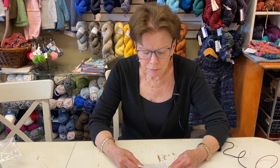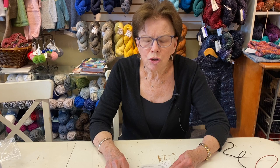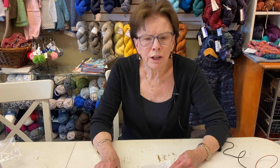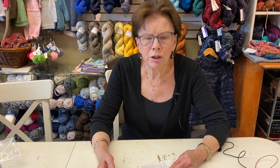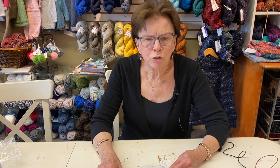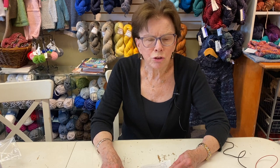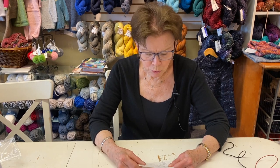Another thing is to keep your gauge tension even throughout the project. You may do a gauge swatch and then three months later pick up the project and find your gauge has changed. You should always recheck your gauge — even if you did the swatch yesterday and you're five inches into the project, double-check it, because gauges can change. You can come in and we can help you with that.